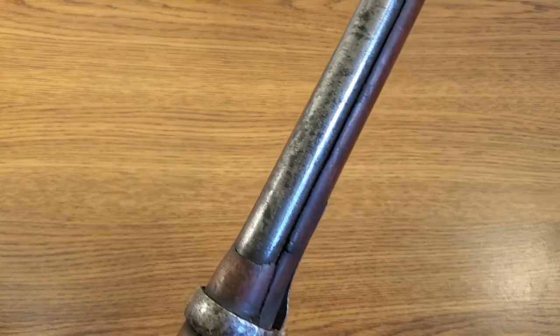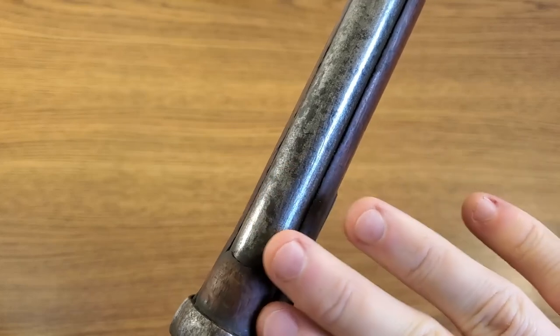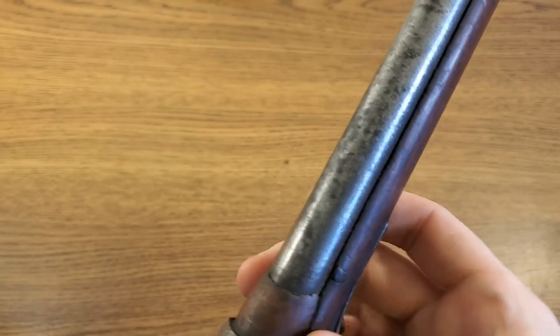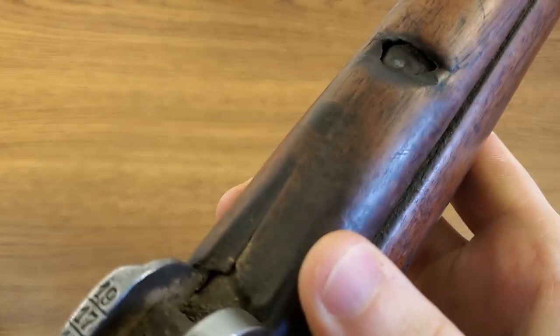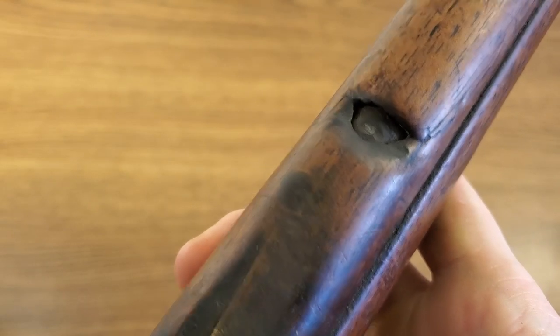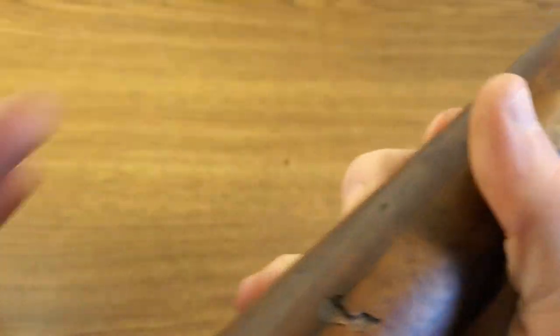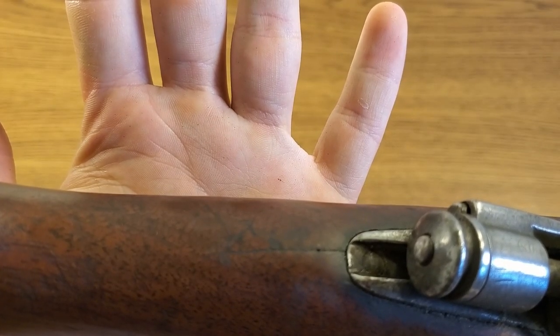We do have a crack in the hand guard under the barrel band. In general, this upper hand guard looks sort of off — compared to other examples I've seen, there should be more wood toward the end here. This one seems sanded down, filed off, or maybe just wore down from heavy use. The whole front hand guard seems really thin and has a crack running through it. Almost every Carcano I've encountered has a crack in this portion — it's very thin wood and it just doesn't hold up to recoil over the years. We also have a wrist crack, which does worry me because it can get worse under shooting — that's a high recoil absorption area.